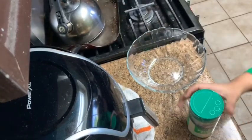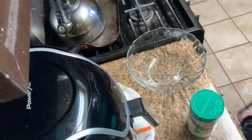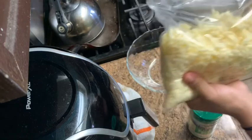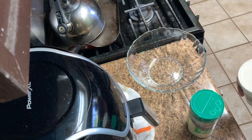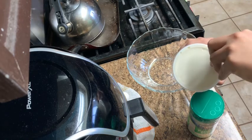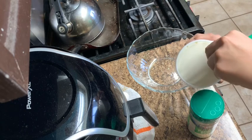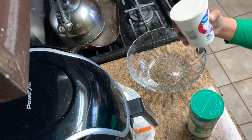We've got parmesan cheese. We have one egg, and then you're also going to need mozzarella cheese. You're basically going to mix them all together so you can make your filling. You also need parsley — chopped parsley — but since I couldn't find any, I just left it like that. We'll see how it tastes.